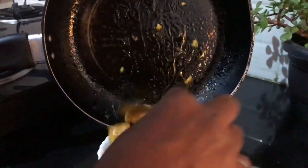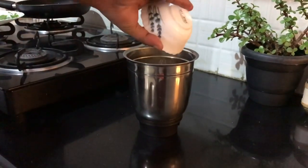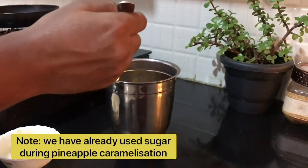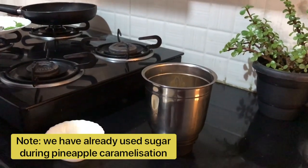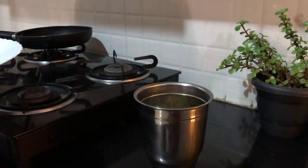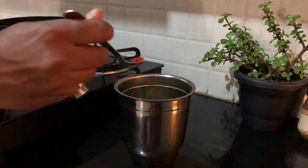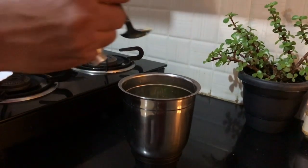Take out the pineapples and let it cool. Put caramelized pineapples in mixer grinder. Put one spoon of sugar — you can add sugar according to taste. Put some fresh mint leaves, a pinch of salt, a pinch of red chilli powder, and a pinch of chaat masala.